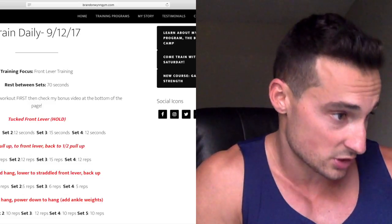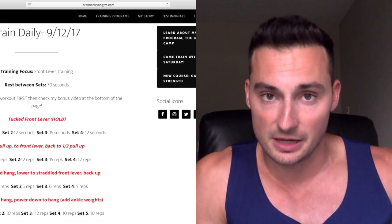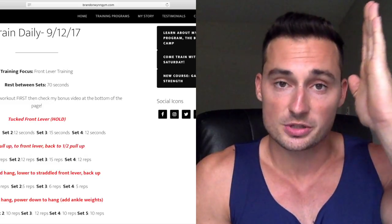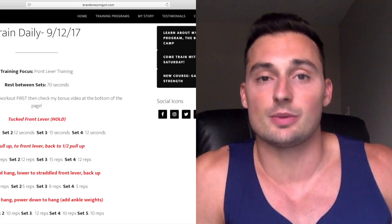The fourth exercise was from inverted hang, powering down all the way to hang. Again working that eccentric portion — straight body, straight arms — from inverted hang all the way down to hang, then get back up into inverted hang any way that you can.